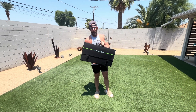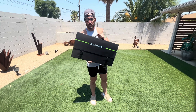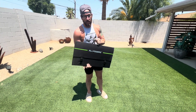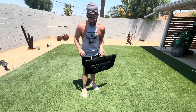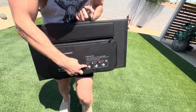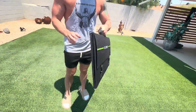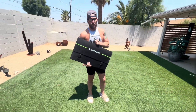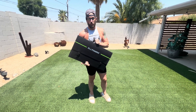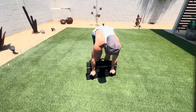All right, guys, we've got the All Powers SP-029 Solar Charger. So this thing is going to be great. It comes in a really nice carrying case. That's what I wanted to show first. Like this thing's super nice, even shows you how to use it, how to angle it toward the sun. It's super durable. This is great for keeping your laptop and your phones charged, especially if you're on the road traveling or just don't have access to power.